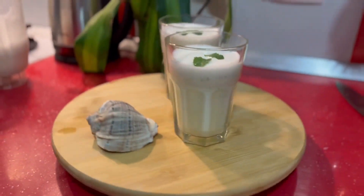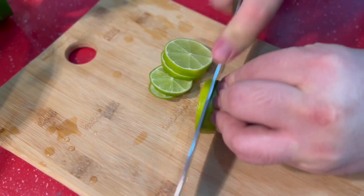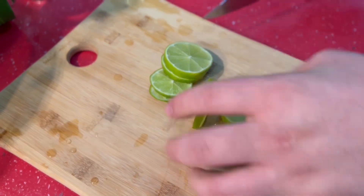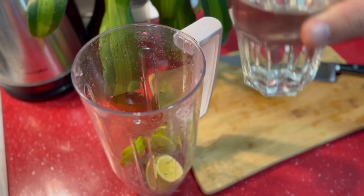Hello everybody and welcome to my channel! Today I'm going to try to make Limonada Suiza, also known as a Brazilian Lemonade. I'm making this beverage for two people, so I am going to use just one lime and two glasses of water.